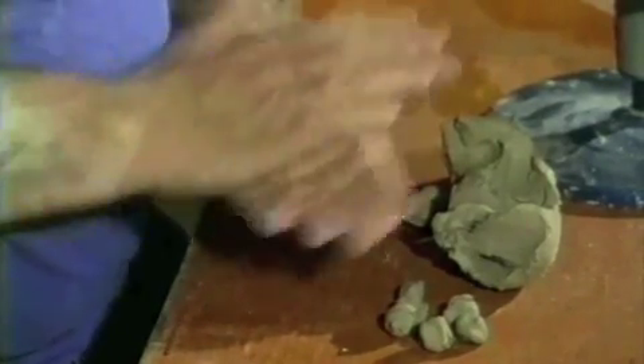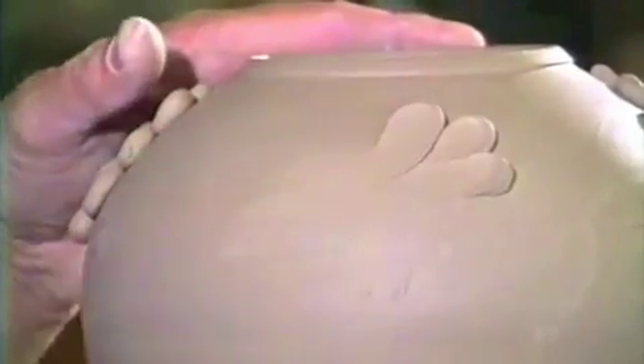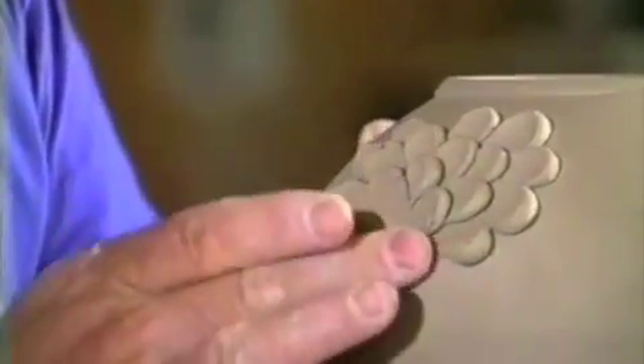Another technique which employs variations in surface both raised and cut away is that of modelling and additive pieces, which you can also cut away parts of as well. What I'm going to do here on this piece is just do a small mottled chrysanthemum flower, just taking little balls of clay, applying them to the slightly dampened surface and pressing them in with the finger, so that we'll have a whole series of different small floral patterns occurring. These are just small balls of soft clay pressed into the surface. Then I can take another small coil of clay and use it as the stem of the flower, just pressing it down onto the surface.